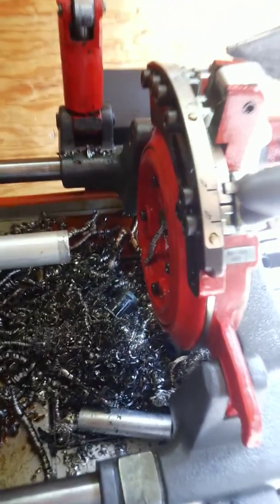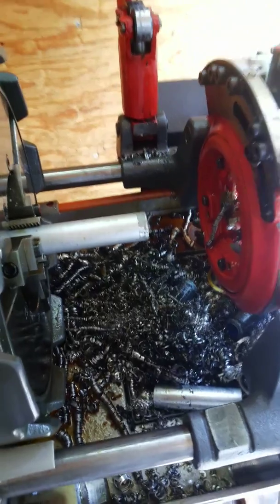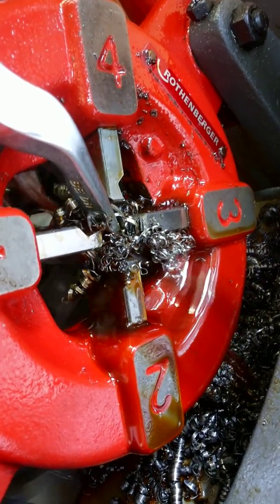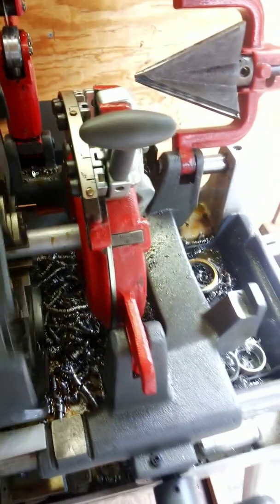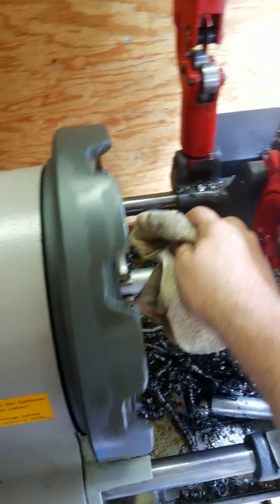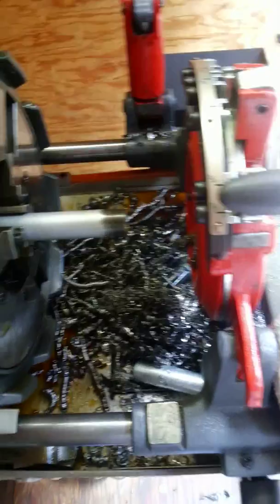Now we're going to go and actually do a little cutting. I shouldn't reach in here until it stops moving, but I've been doing this a long time. All right, so that's pretty much how you cut and thread a pipe.